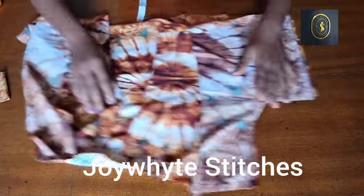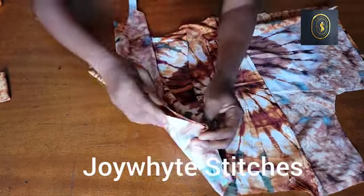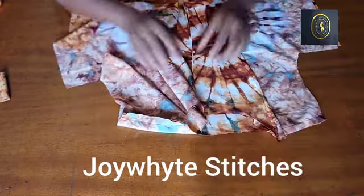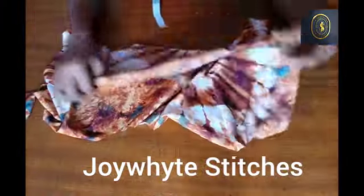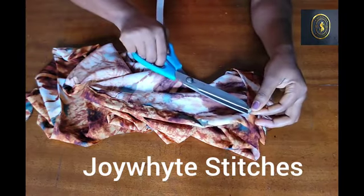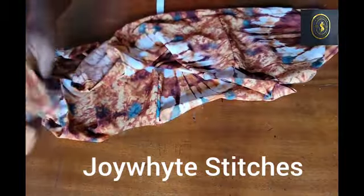Now I'm going to be joining the side. I added one inch for the seam allowance, so I'm going to go ahead and join the side. After joining the side is when we'll be folding the hem. I've gone ahead to fold the hem — the allowance I added was 1.5 inches for the hem. This is what our shirt is looking like at this point.